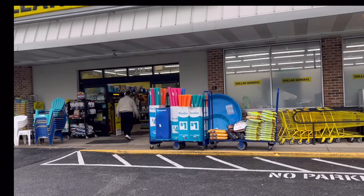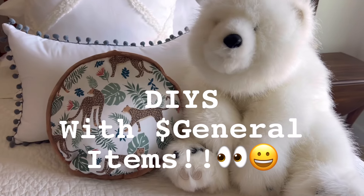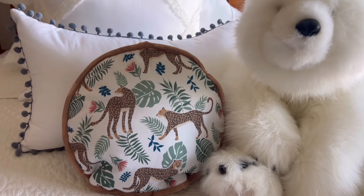Hi friends, welcome back to my channel. My name is Lisa Kincaid, and for those of you who are new, a special welcome. Today I'm going to show you all the single dollar items at Dollar General.